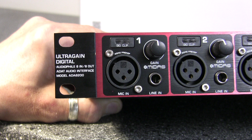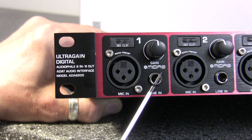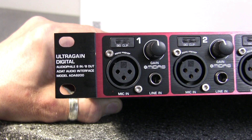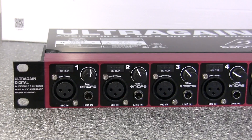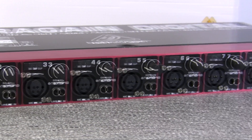Every preamp section has an electronically balanced XLR mic and quarter-inch TRS input, a signal and clip indicator lamp, and a gain control to adjust the input of either the mic or quarter-inch line input. There are eight of those mic line preamps across the front of the unit.